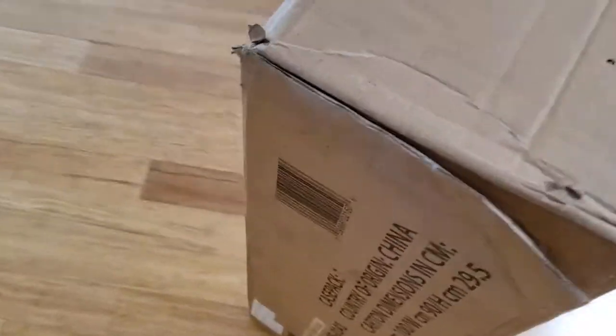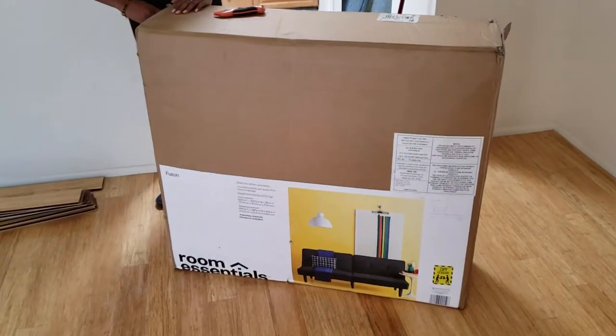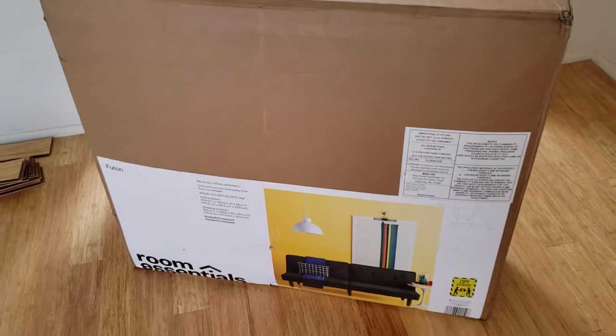Bought this futon from Target yesterday. This is what it looks like — it's gonna go in the office. But we're putting it together in my room because I'm the only one who has flooring down. We're just gonna put it together and then move it after we put the office floor down. I'm really hyped that we're gonna have a couch in our office. I didn't actually think we were gonna get one, but it was only $100 from Target.